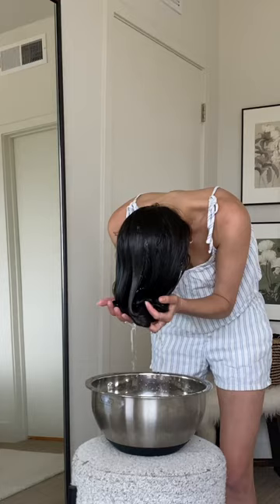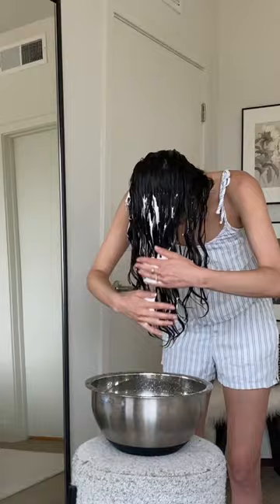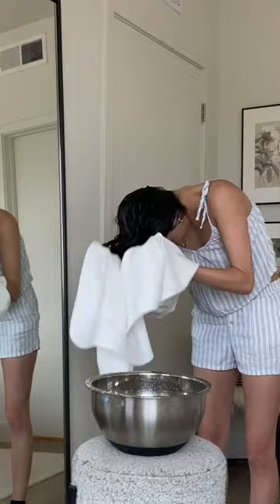The next thing is mousse. I put the mousse all up in my hand and all up in my hair — do you guys hear that thunder outside? Anyway, I scrunch, scrunch, scrunched it, and then I diffused it.